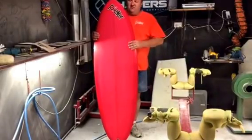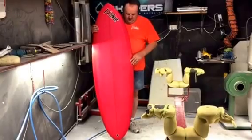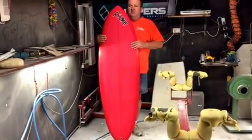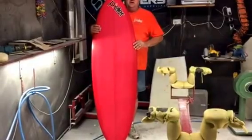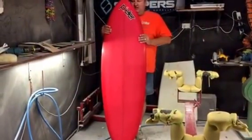Hi, this is one of my new Fast Forward models I've been working on in the last couple of years. The rounded pin with the fuller nose. There's a few different companies doing a similar type board — it's an old idea which has just been rehashed a bit. A few of my team riders have got this board and are absolutely loving it.